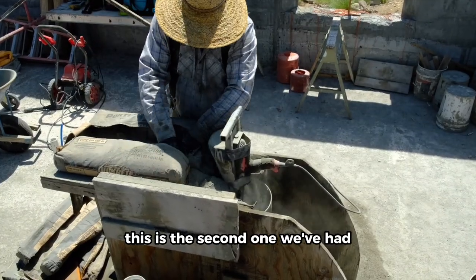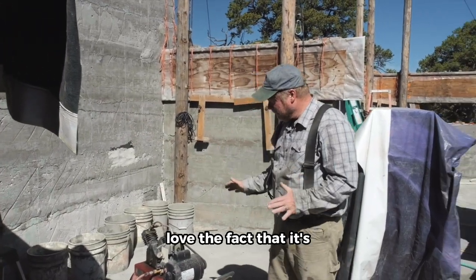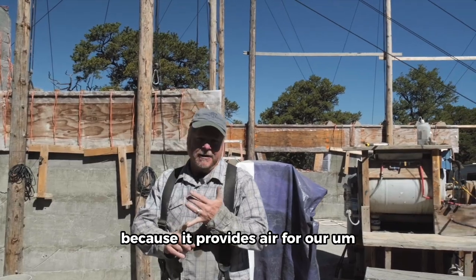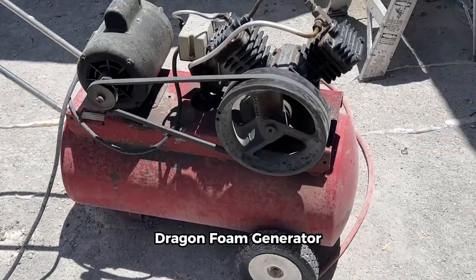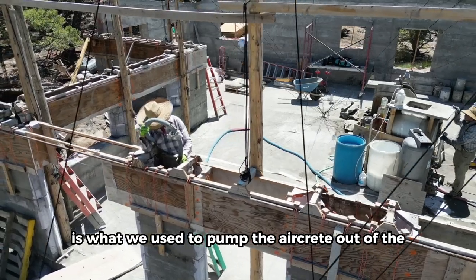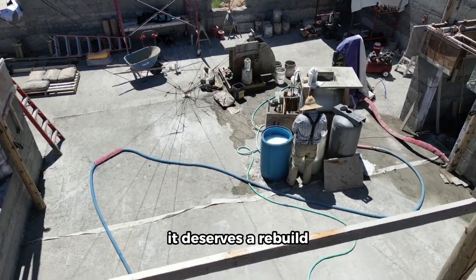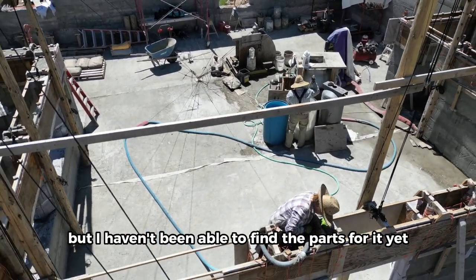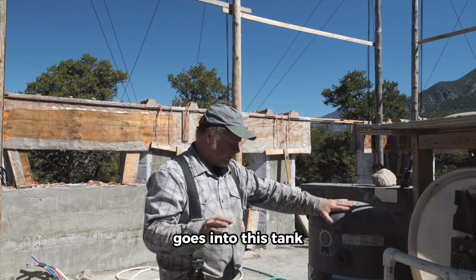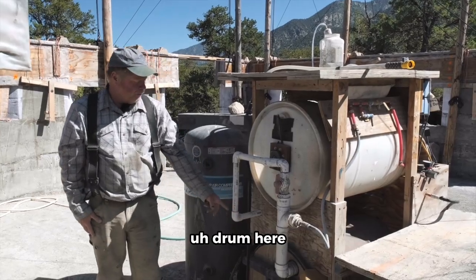This is the second one we've had. This is our $35 yard sale compressor that we just absolutely love. Love the fact that it's got a quiet motor. It runs the majority of the time because it provides air for our Dragon foam generator, but it's also what we use to pump the aircrete out of the bottom drum into the walls. This thing runs quite a bit — it deserves a rebuild, but I haven't been able to find the parts for it yet, but it's just done a great job.